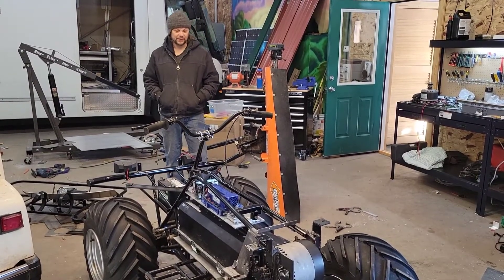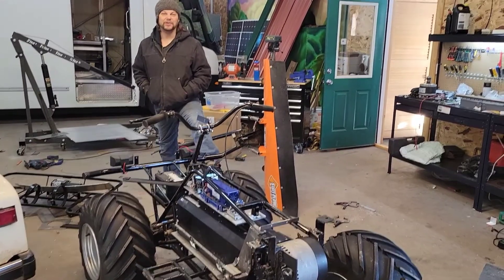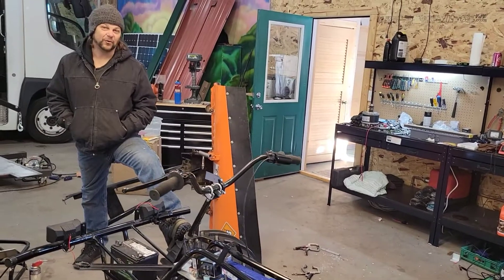Hey, Brett with Solarola. We have here a Honcho, one of the first four-wheelers, and especially one of the first four-wheel drive four-wheelers.